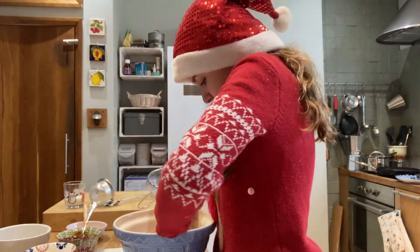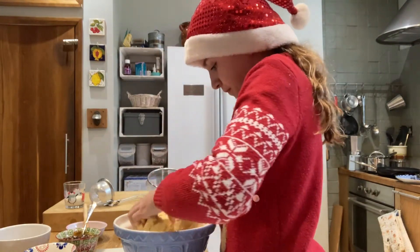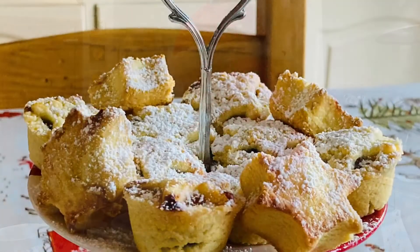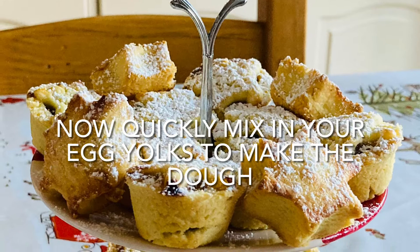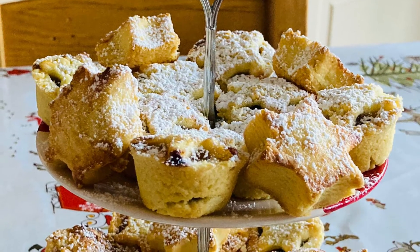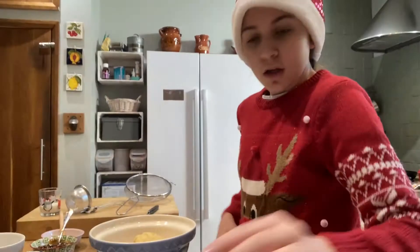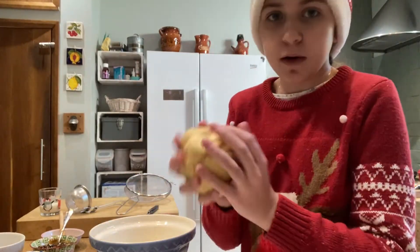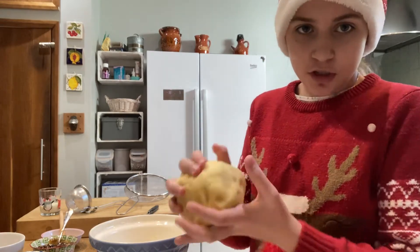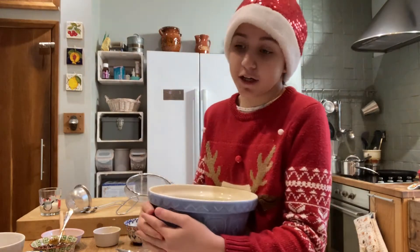Now you bunch it all together into a dough. Our flour, butter, and eggs have resembled a dough. We put it in our bowl and put it in the fridge for 10 minutes to chill.